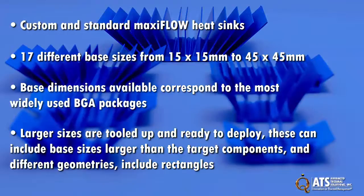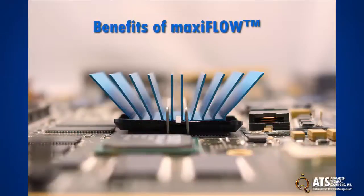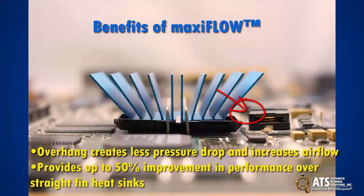MaxiFlow accommodates a wide variety of custom and off-the-shelf applications. ATS's MaxiFlow low profile spread fin array design makes it possible for the heat sink fins to overhang components on a PCB near the main component being cooled, enabling higher density placement of components near the component being cooled without impacting its thermal management.